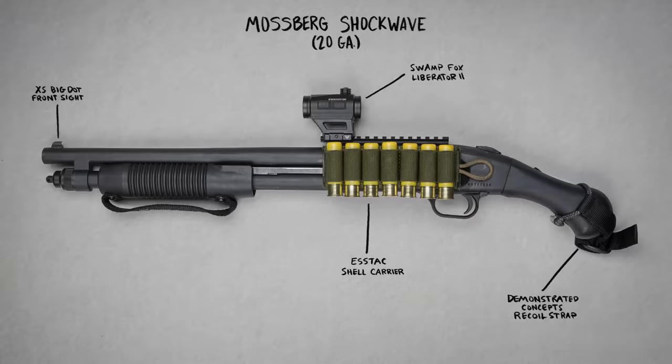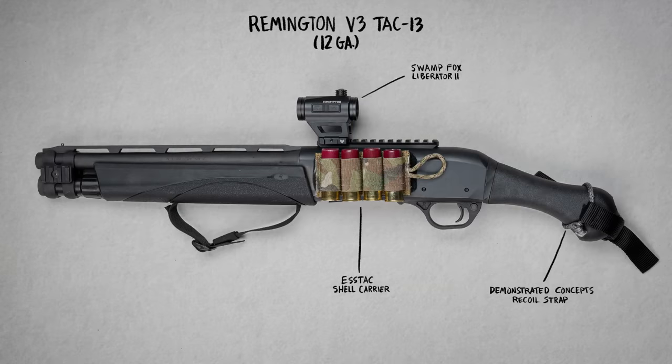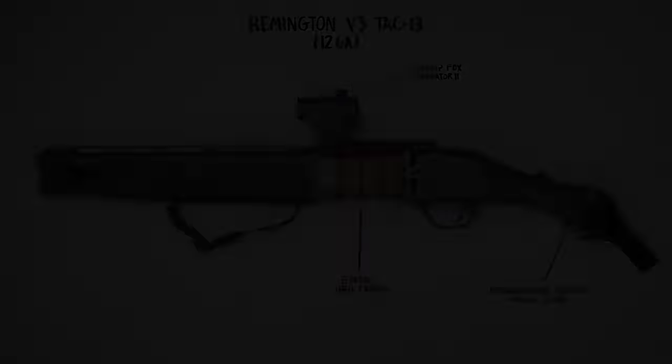I've got three demo guns I'll be working with today. The first is a 20-gauge Mossberg 590 Shockwave with a Swamp Fox red dot on a rifle-height mount, an S-TAC seven-round shell carrier with Velcro attachment, an XS big dot front sight, and a Demonstrated Concepts recoil strap. The second gun is a 12-gauge semi-auto Remington V3 TAC-13 with the same recoil strap and Swamp Fox dot, and a four-round shell carrier from S-TAC. And finally, we have a 12-gauge Mossberg 590 Shockwave Nightstick, which is pretty much completely stock except for the Crimson Trace laser saddle.